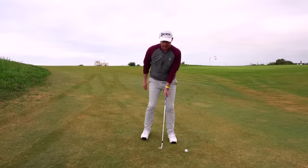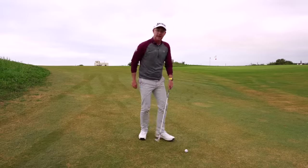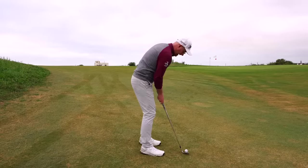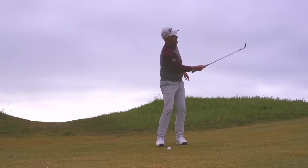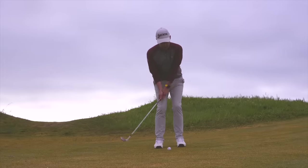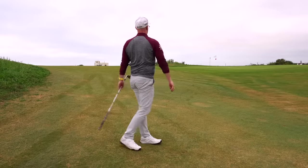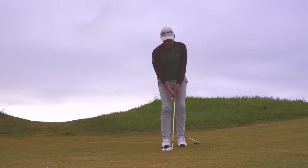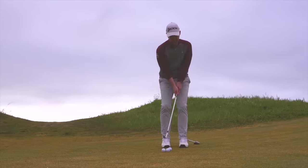It was the lead arm that was encouraging all that tension, and also encouraging the club to bottom out early. Taking that out literally feels like a trail arm shot, with the lead arm just along for the ride — and I'm striking it, really hitting it well.